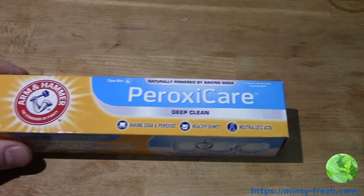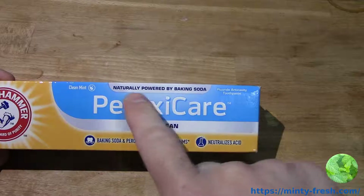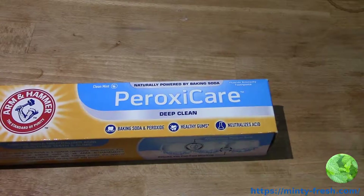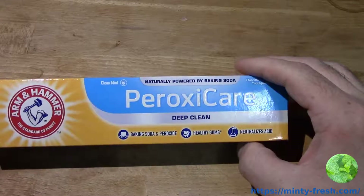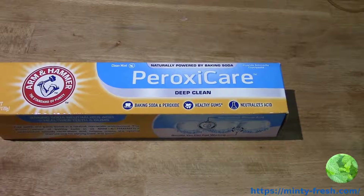This is Arm & Hammer PeroxyCare Deep Clean — naturally powered by baking soda, and a bunch of other things that are not natural. Baking soda is a traditional ingredient in toothpaste; it's the least abrasive stain remover you can get, and it's a really popular ingredient. A lot of people like baking soda toothpaste. The taste may not be for everyone, but it's not a bad thing — I like the taste of baking soda toothpaste. It's unique, it's different; I don't necessarily want to use it every time I brush my teeth, but it's something different.